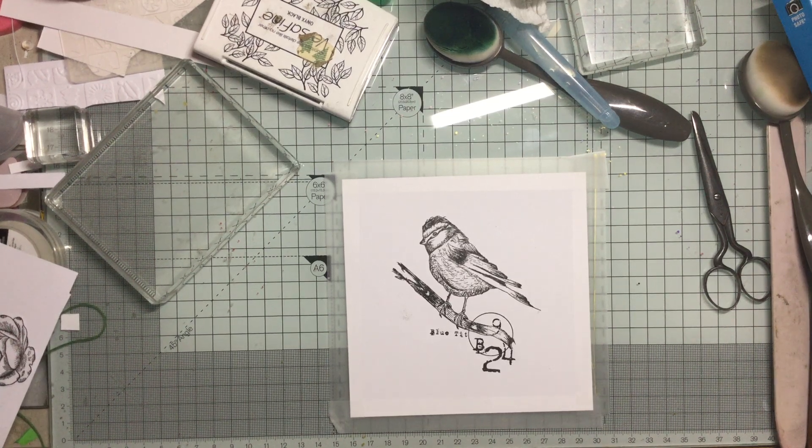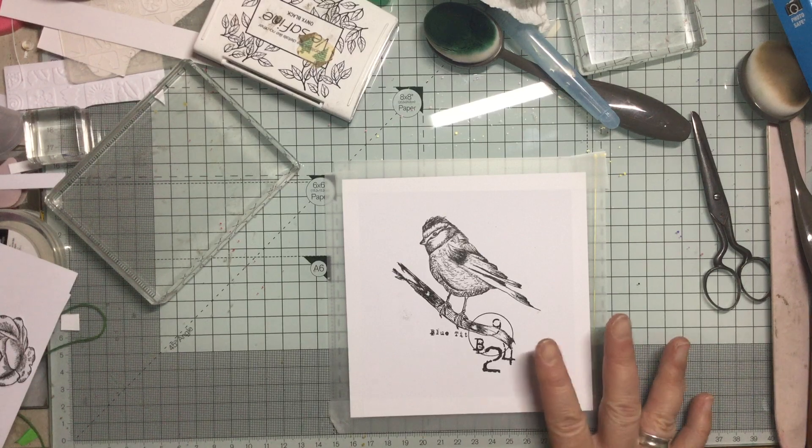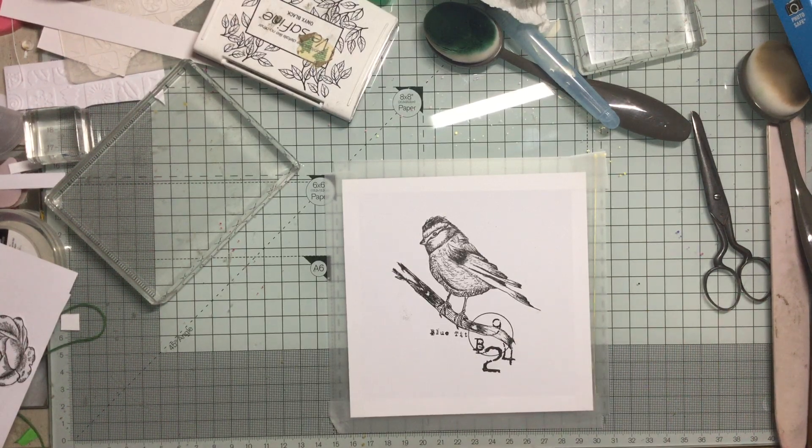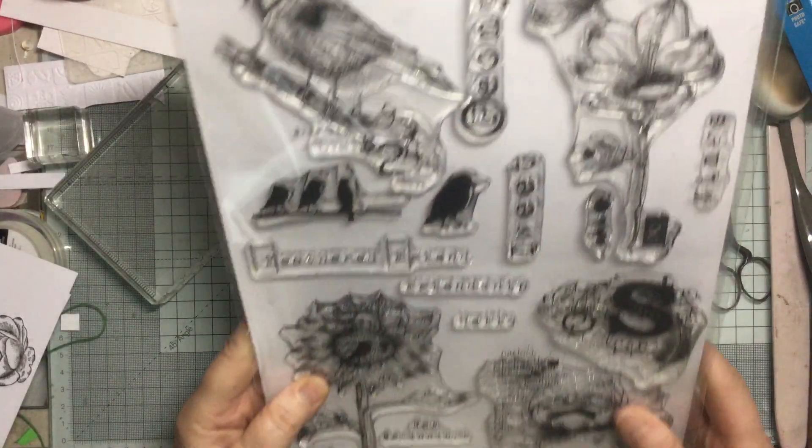Hello and welcome to Crafting with Jane. We're looking at springtime. I know we're still in winter, between Christmas and New Year, but spring's just around the corner and I do love spring, so I thought we would use this lovely stamp set.